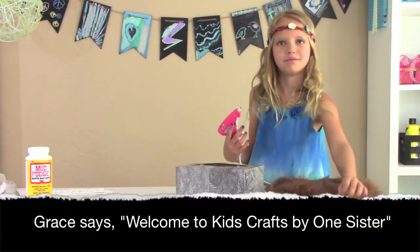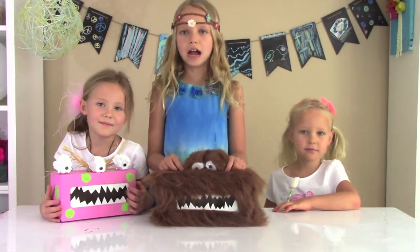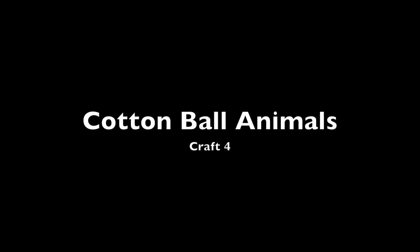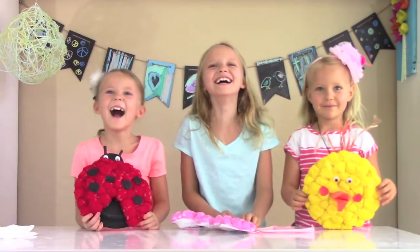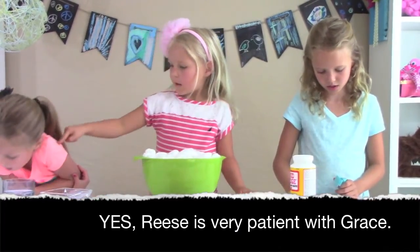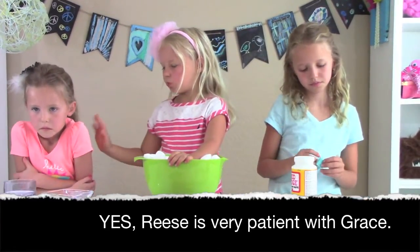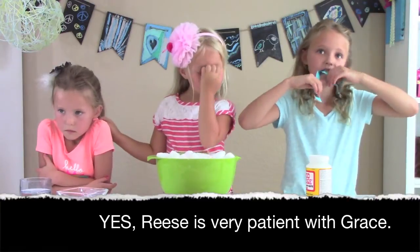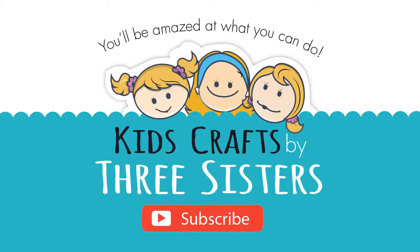Welcome to Kids Craft by one, two, three. And this is our final result! Make sure to subscribe to our channel so you don't miss any single one of the next videos! Hi! I'm Raleigh. I'm Reese. I'm turkey. And welcome to Kids Cross by Three Sisters.